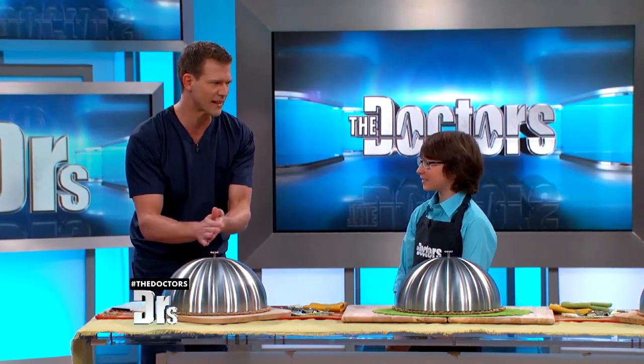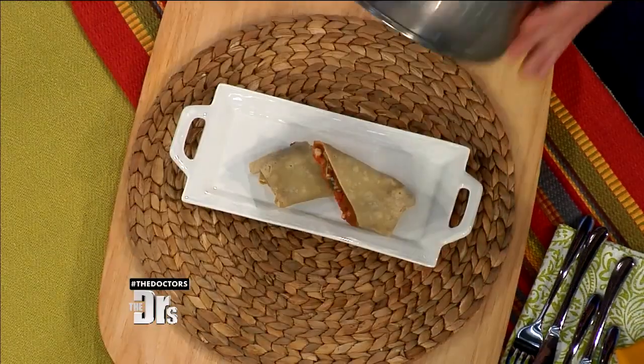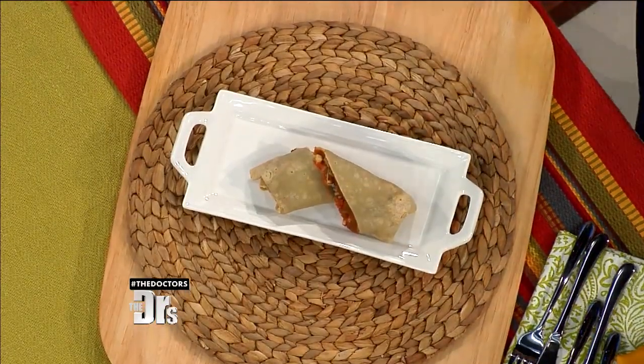Fired up! What's this first one — the lean, mean burrito? This is my lean bean burrito. I basically took a regular bean and cheese burrito and gave it a healthy makeover. The beans — instead of frying them up in lard, which is not as healthy, I use coconut oil, which is a very healthy substitute.